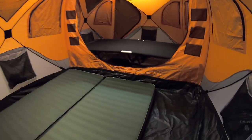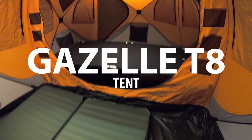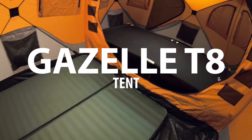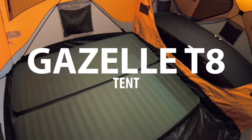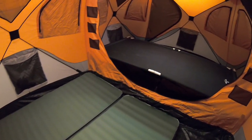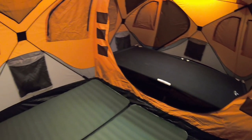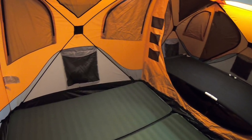I'd like to invite you into the inside of my Gazelle T8 tent. This is a hub tent by Gazelle Tents, which is a division of Artisam. They also make ice fishing shelters, thus the design of the tent.